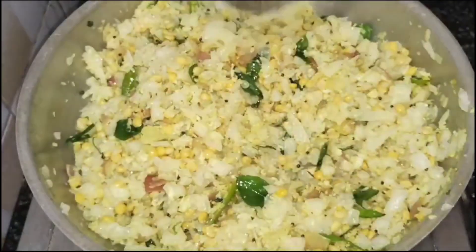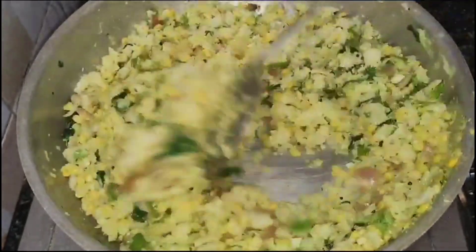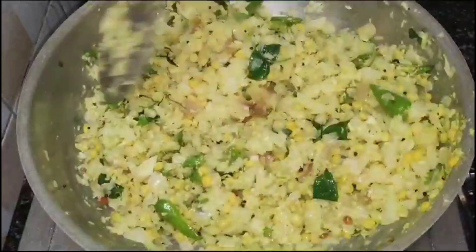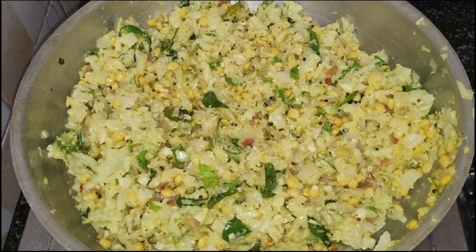We are ready to eat the rice. If you like this video, please like and share it with your friends and family. If you like this channel, subscribe. Thanks for watching.